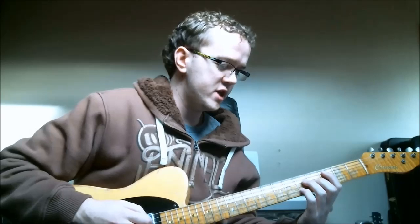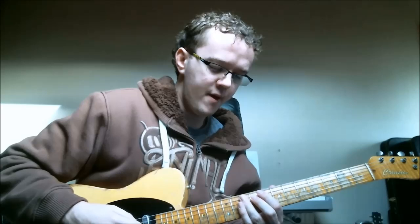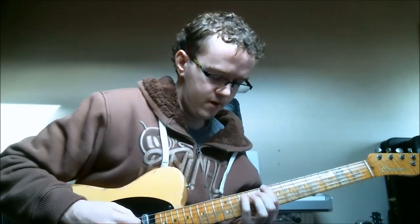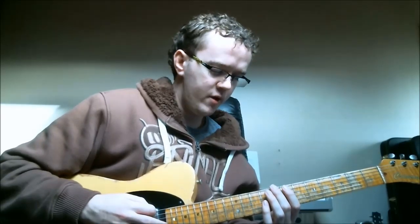The only string set we have left is strings 4, 3, 2, 1. So we can take this C major 7th configuration — root, 5th, major 7th, 3rd — and play it on these strings: root, 5th, major 7th, 3rd. Around this chord we can see an arpeggio starting on the 8th fret of the bottom E string: root, 3rd, 5th, 7th, root again. And we can see a major scale around it as well.